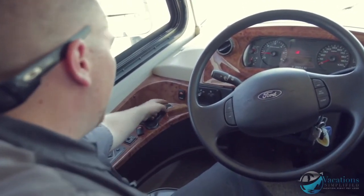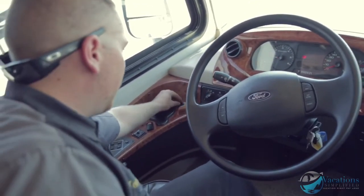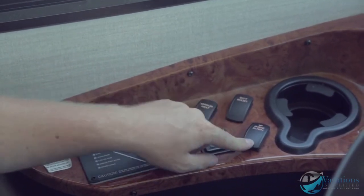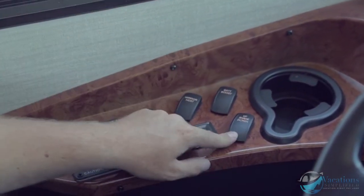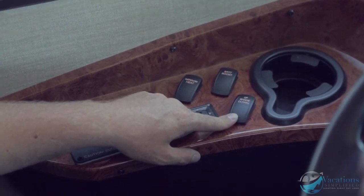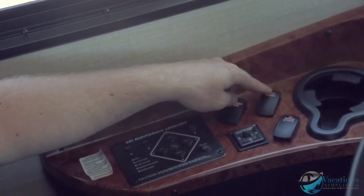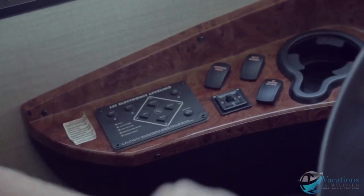You also have a 12-volt outlet here for charging your phone or anything that needs power. Shade up and down extends and retracts the windshield shade — when the engine is running it only goes down partway; turn the engine off and it goes farther. That's done on purpose so you can't lower it all the way while driving. Battery boost: if you have a dead battery, hit it to jump the house batteries to the engine battery to get the coach started. Heated mirror just heats the mirrors.